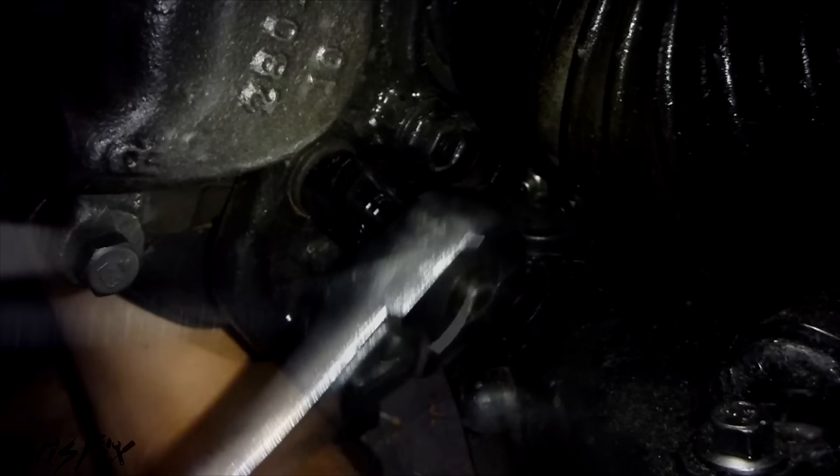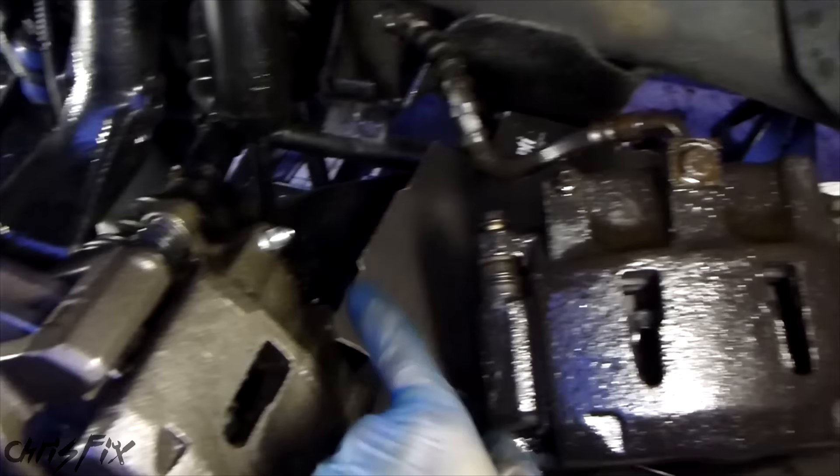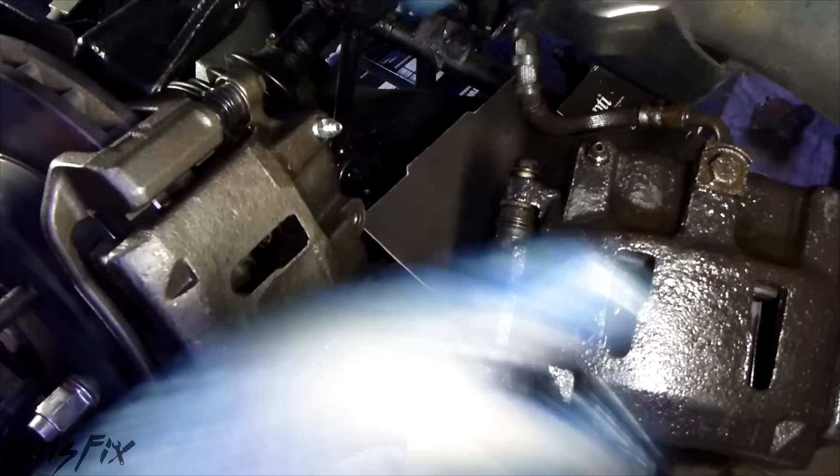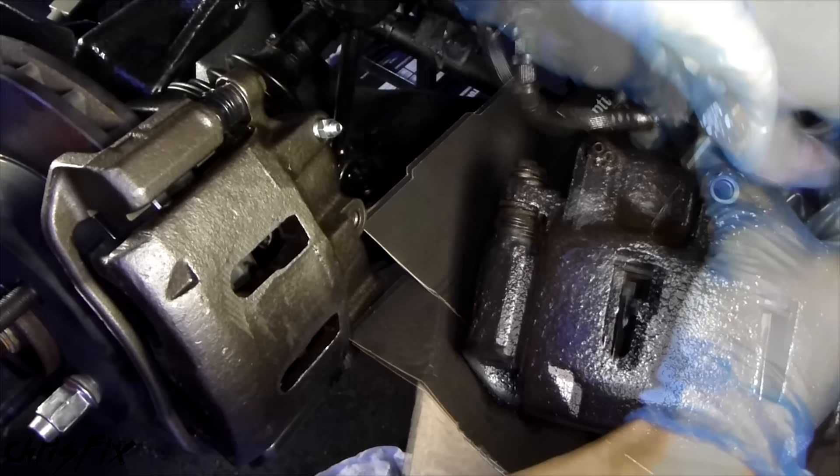Now with this caliper mounted, transferring the banjo bolt and brake line to the new caliper will be a lot easier and less messy. Our kit comes with anti-rattle clips and two copper washers — we'll put the clips on later. We need those two copper washers now. Get your 15mm socket, crack that, then loosen it up. Right away brake fluid's going to start leaking out, so we're going to make this transfer real quick. Take your banjo bolt out.